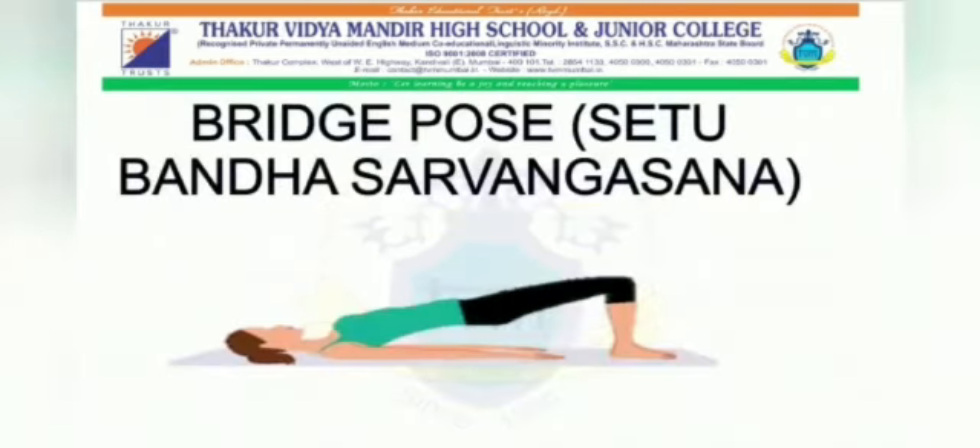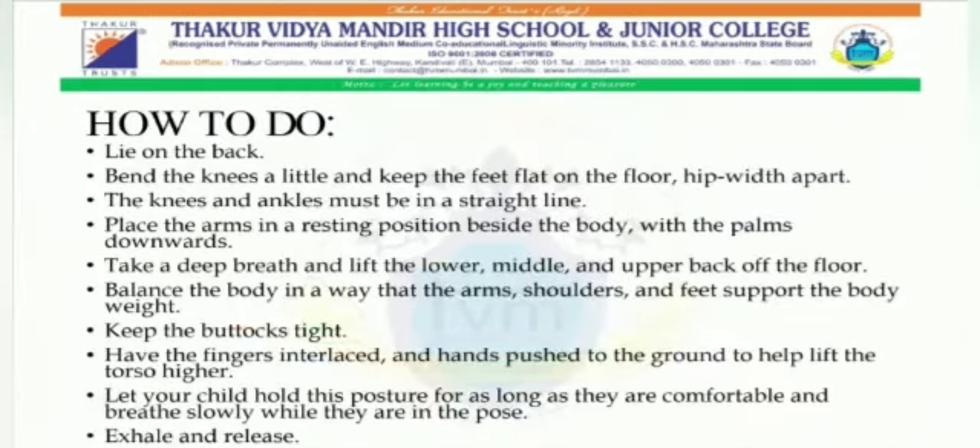To start with, the first asana is the bridge pose — Setu Banda Sarvangasana. How to do it: First, lie on the back. Second, bend the knees a little and keep the feet flat on the floor, hip width apart. Third, the knees and ankles must be in a straight line. Fourth, place the arms in a resting position beside the body with the palms downwards. Fifth, take a deep breath and lift the lower, middle and upper back off the floor.